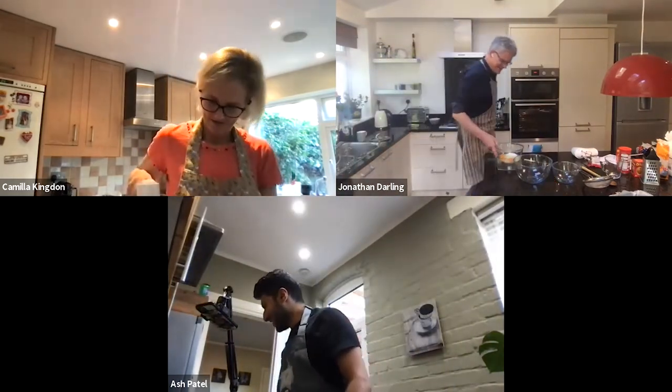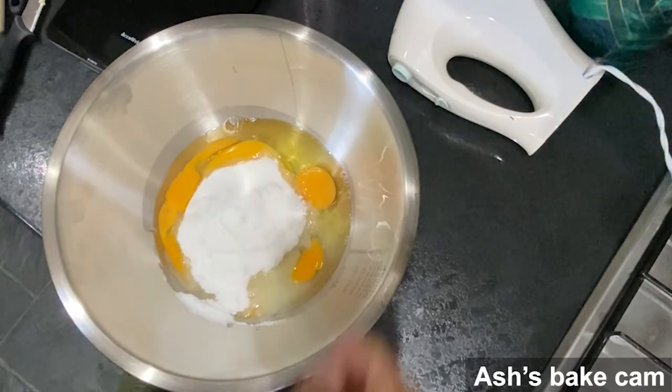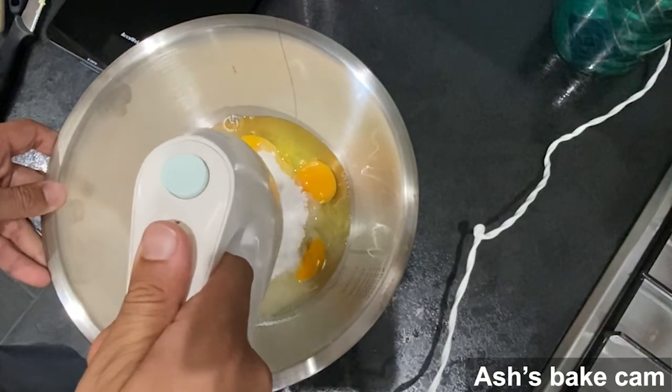Let's do some whisking. You need to whisk until it's quite fluffy — about double the size of what you've got, almost a mousse texture. When you bring your whisk out it should leave a little trail, and that's when you know you've done enough whisking. Start slow, otherwise it'll go everywhere.